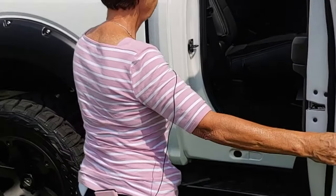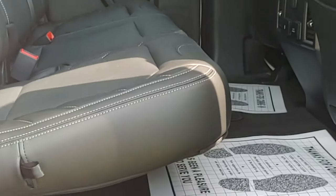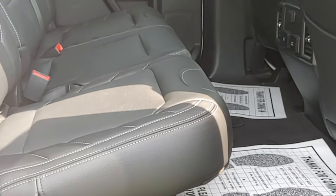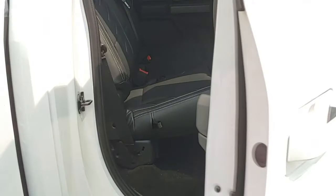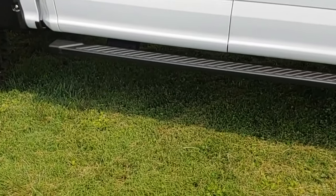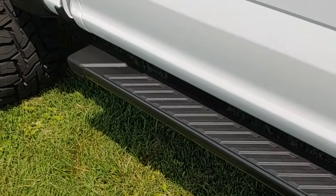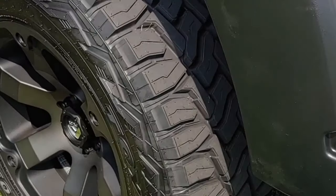Here's the rear seat. We also have the all-weather floor liners available for this vehicle — it will come with it. This is the factory Ford step. We've also added the Ford product of a wheel arch liner.